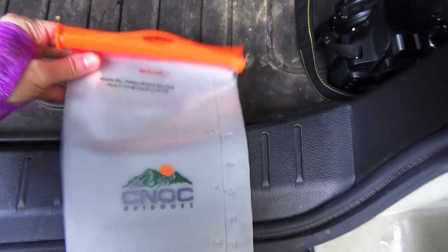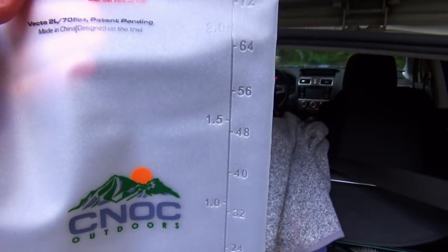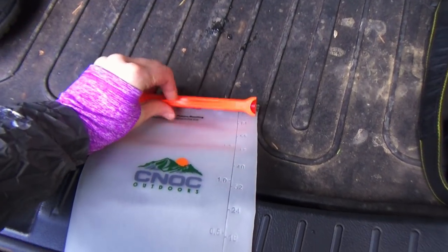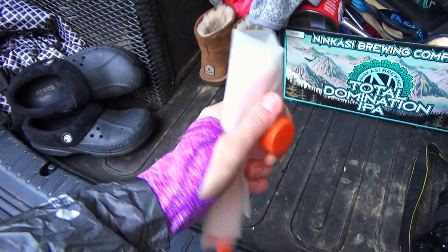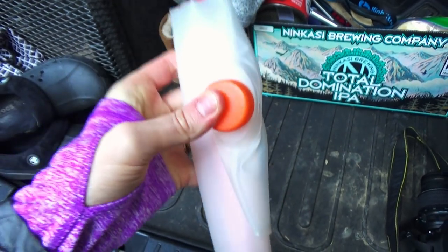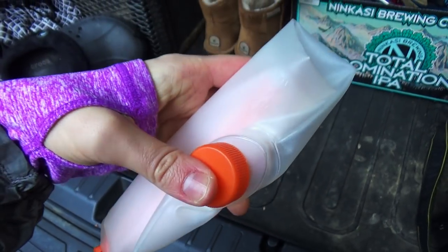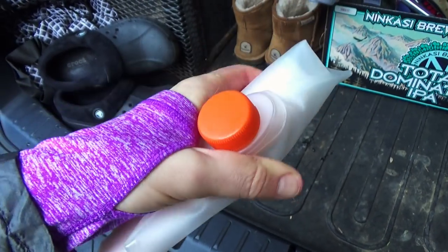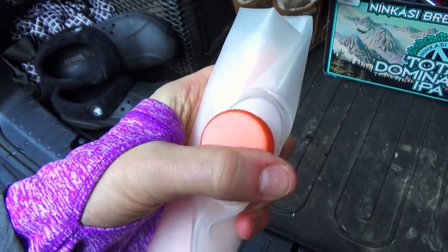This is the CNoc Vecto two liter bag. It is awesome — it folds down really small. You can basically just roll it up and tuck it away until you need to use it, and then you have your two liter backup bladder. This is going to be my dirty water bladder for when I go on the Pacific Crest Trail — my backup bladder that I will screw my filter onto and then squeeze into my Smart Water bottles. I'll have two of those, so a total of four liters.